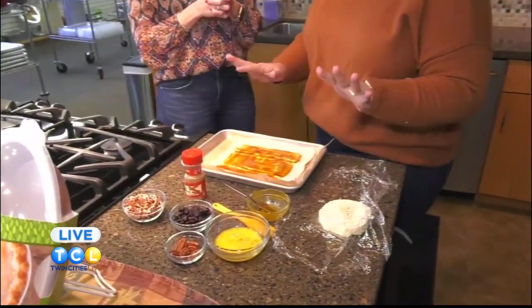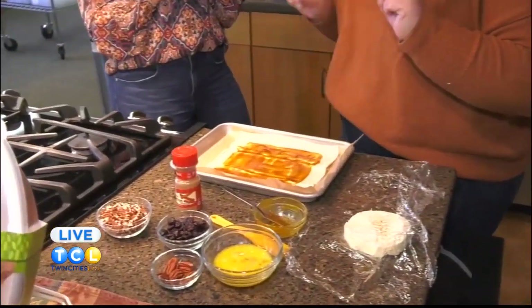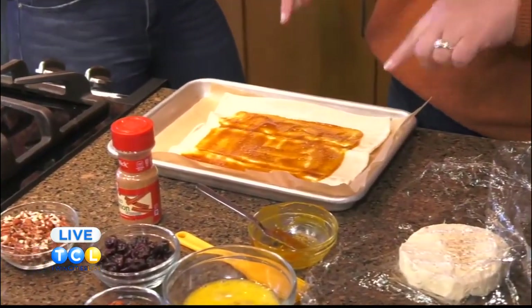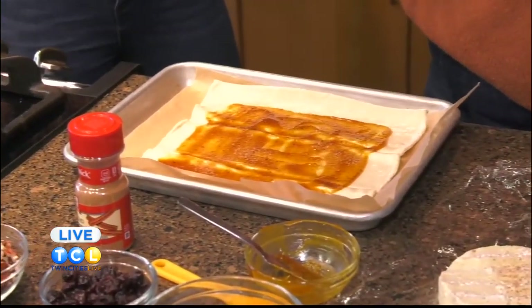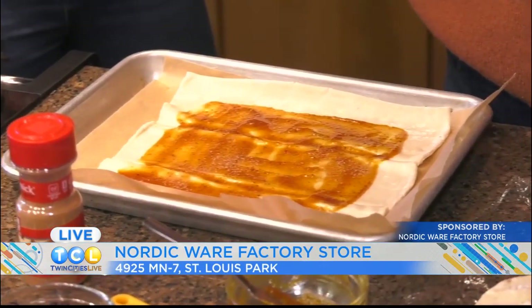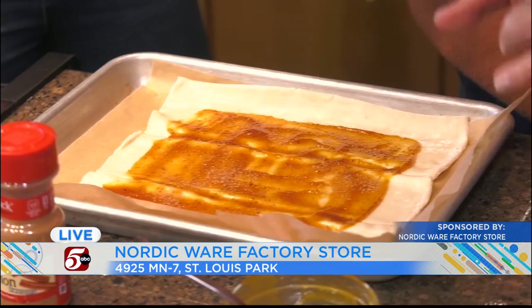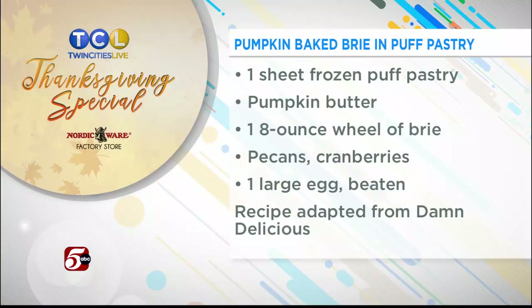This is our quarter sheet — a great basic to have in your kitchen. For this pumpkin brie puff pastry, you use frozen puff pastry, but you keep it thawed while still chilled. I put some pumpkin butter on here, about an inch from the sides, with a little sprinkle of cinnamon — about a quarter teaspoon. Then you're going to put your brie in the middle.